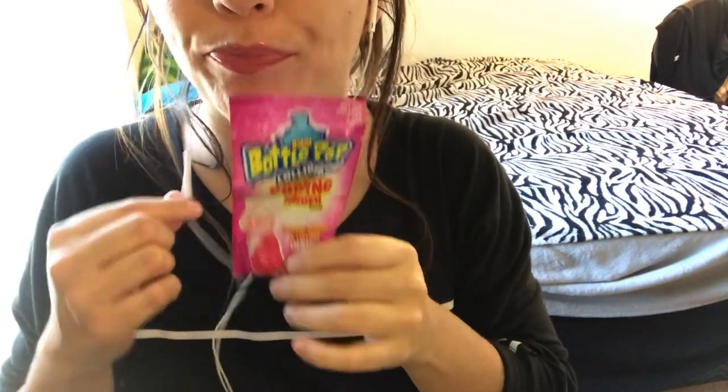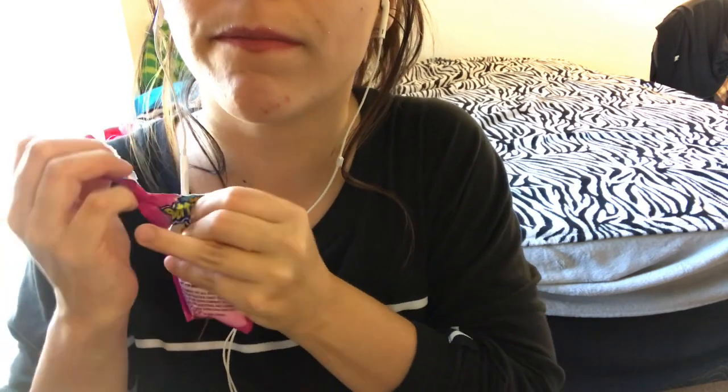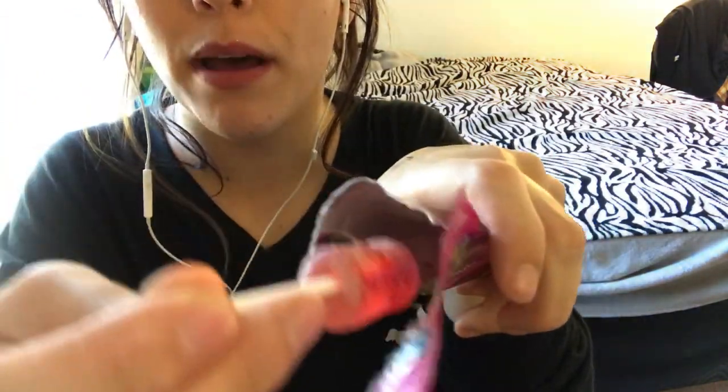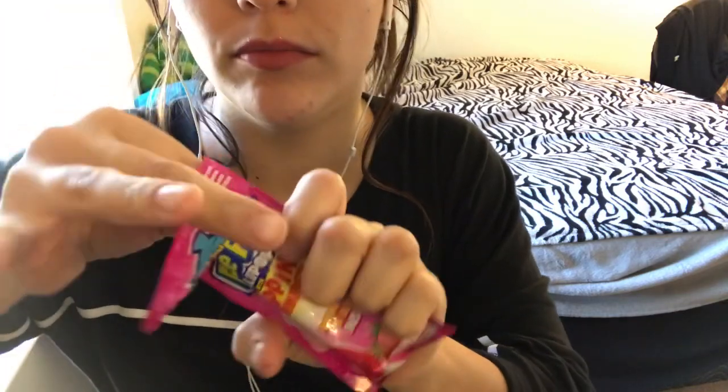Now let's get into the first pop — Baby Bottom Pop one. This is some of those little baby bottom pops, and inside there's powder. I'm going to put it in here. Mmm, it's good — the powder.